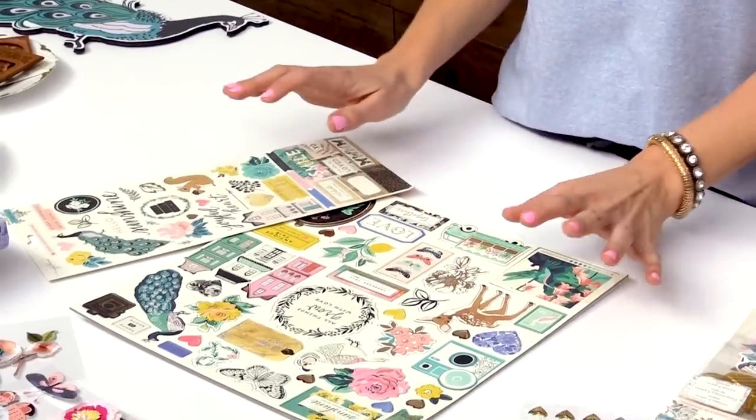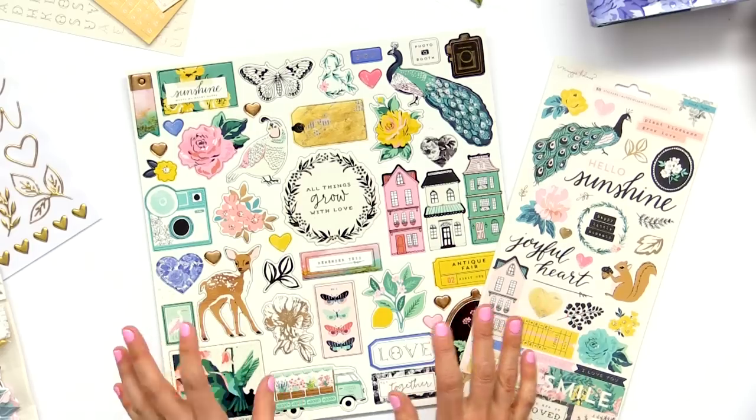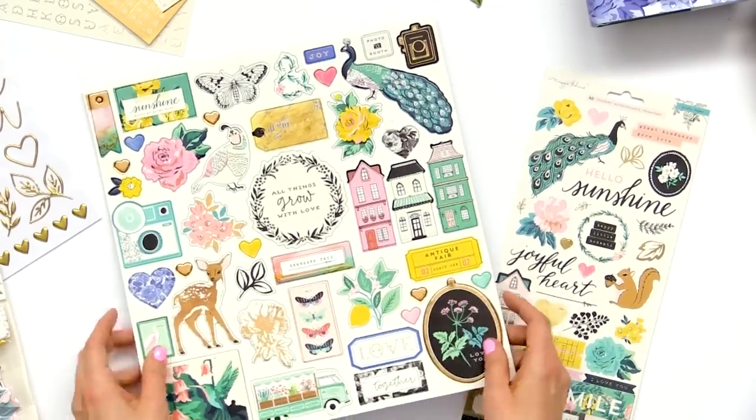Now I am super excited to share all of the rest of the products in Flourish with you and all of the fun embellishments. We'll start with the chipboard.